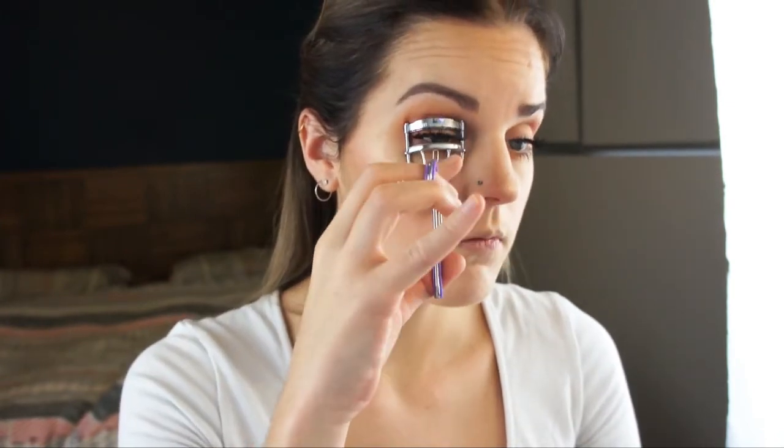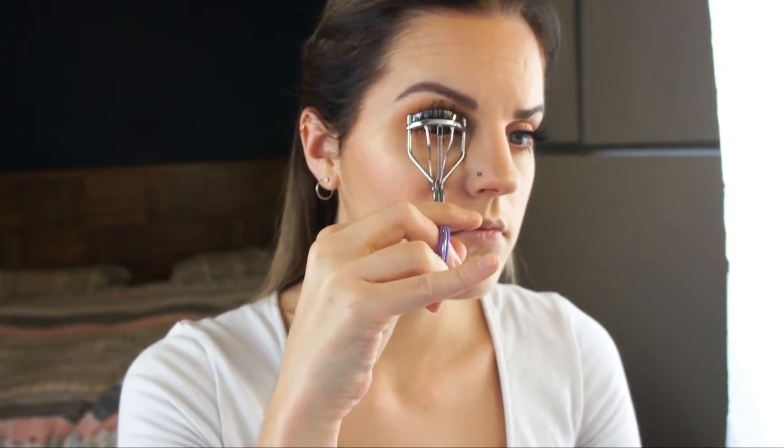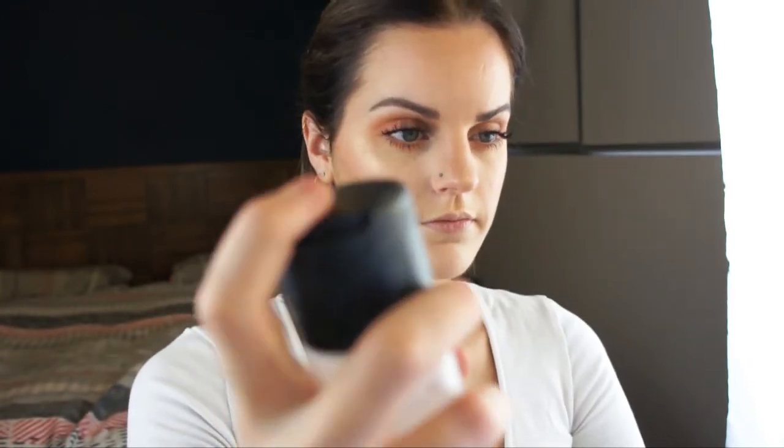I'm curling my lashes with my false lashes just to make sure they're all nicely blended together. Then using MAC Prep and Prime Fix Plus to set all my makeup in place. Now using the Maybelline Creamy Matte Lipstick in the shade Touch of Spice — it's a lovely mauvey pinky brown colour, perfect for everyday wear — just applying that all over my lips.